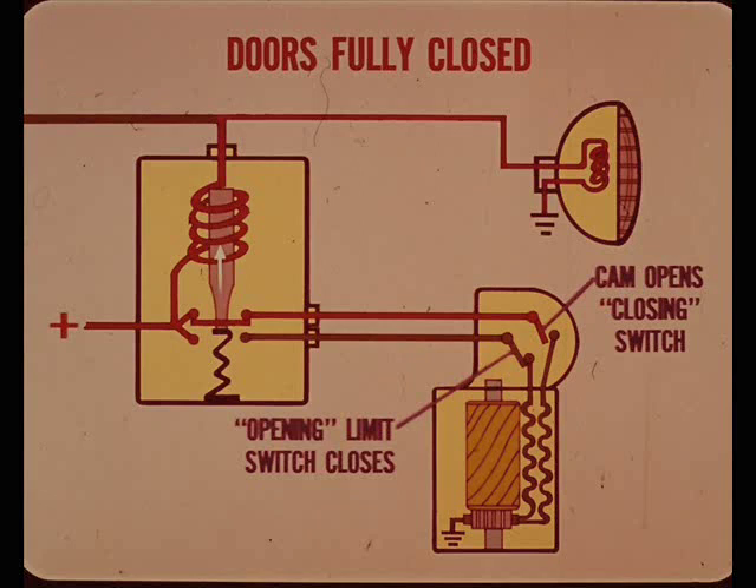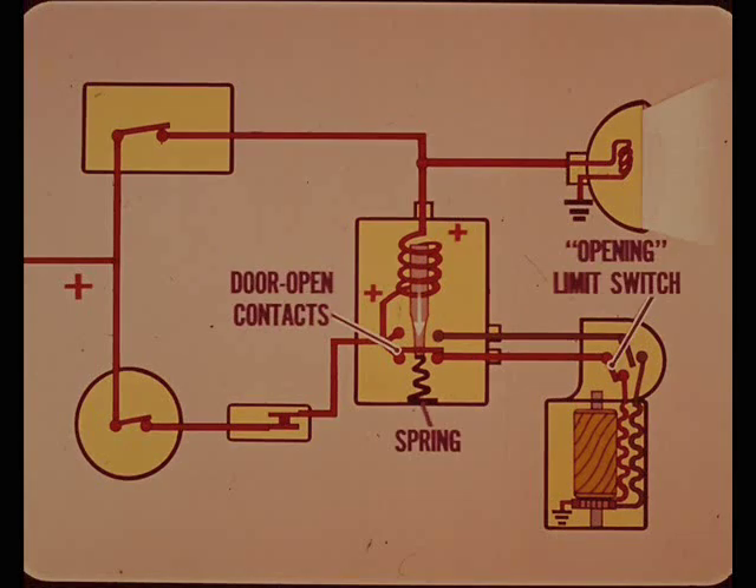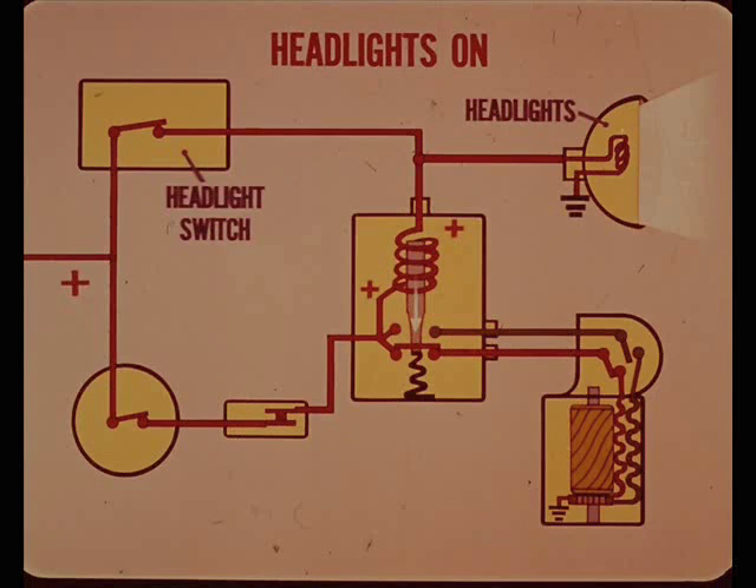At the same time the closing limit switch opens, the opening limit switch closes. However, the circuit leading to this switch is already open, so nothing happens until the lights are turned on. Turning the headlights on completes a circuit through the headlight switch to the upper end of the relay coil. Since both ends of the relay coil are now connected to battery positive, there is no current flow through the coil and it is no longer energized. A spring pulls the relay contacts downward, completing a circuit through the door open contacts of the relay that feeds the opening limit switch at the motor. Since the door opening limit switch is now closed, the other field winding is energized and the motor runs in the opposite direction to open the headlight doors. When fully open, the cam opens the door opening limit switch.